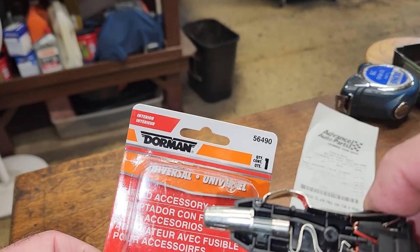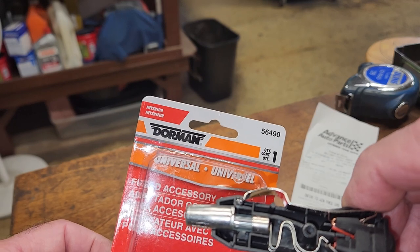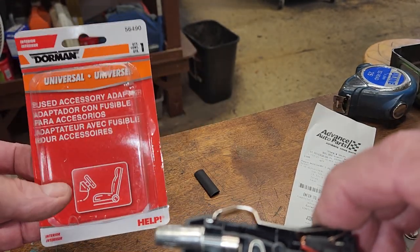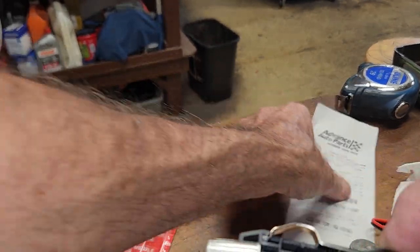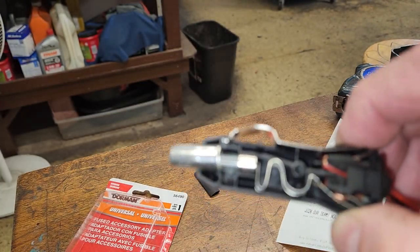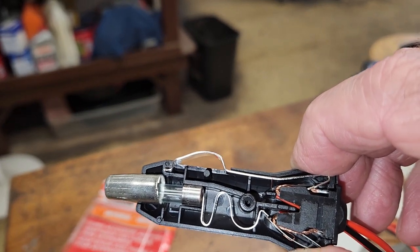It's a Dorman — part number 56490. I Googled that, or YouTubed it, and I didn't really see any directions on this one. I could have missed it. Eleven bucks for this thing. Anyway, thought I'd show that. I might save somebody some time trying to figure this out. Thanks a lot.